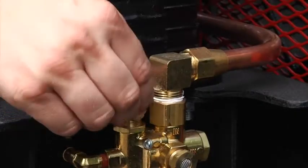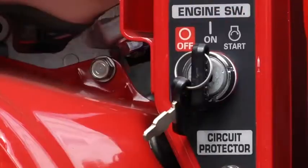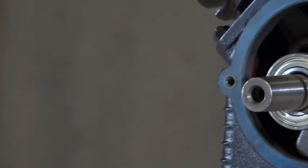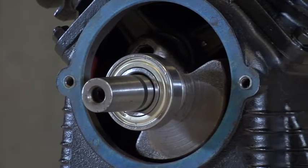An easy start lever on the unloader valve isolates the pump from tank pressure, so the engine won't have to start under load. The one-piece cast iron crankcase has bearings on both ends of the crankshaft for superior support.